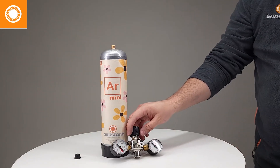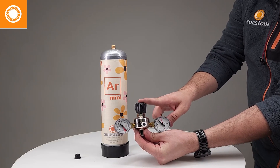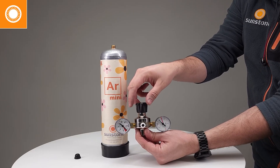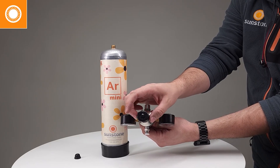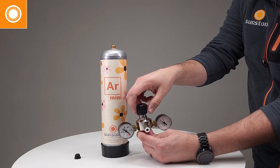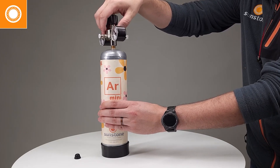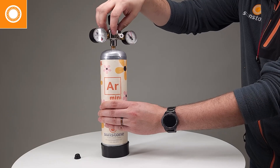Then we're going to prepare our regulator by turning it counterclockwise until it's fully loosened up. As you can see on the top, we're going to be spinning it towards the negative arrow. Now that it's all the way to the top, we can put that on our argon tank, and once those threads seat, you should be able to freely spin that argon regulator onto the tank.